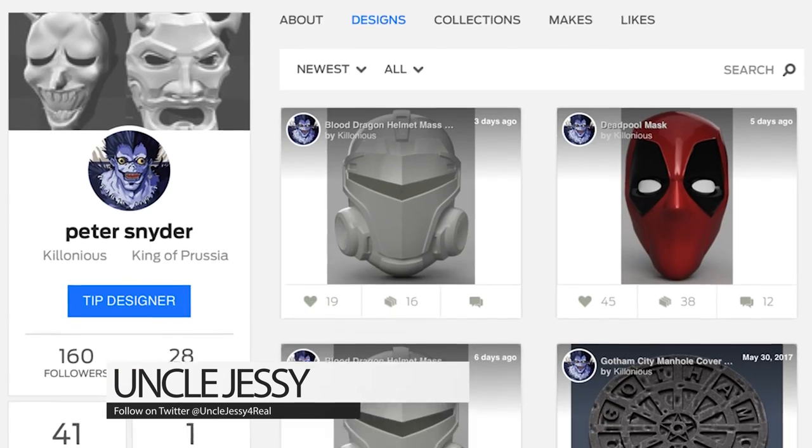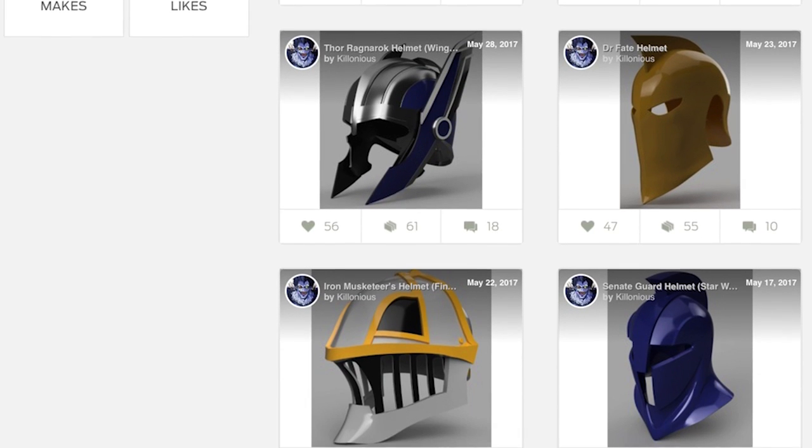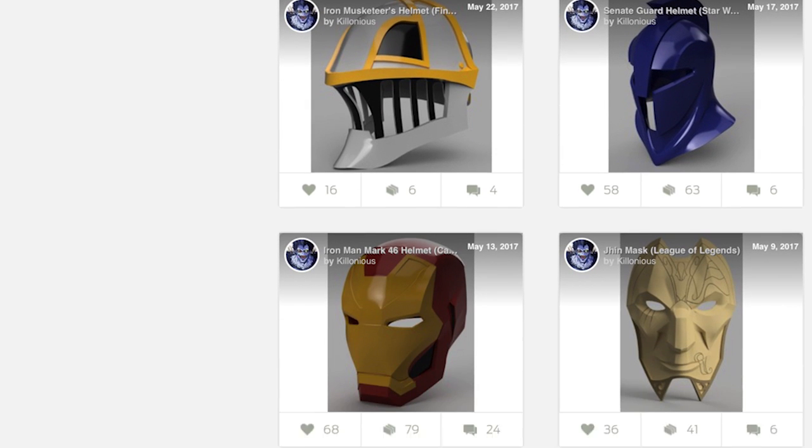Hey everybody, Uncle Jesse here. I just wanted to give a big shout out to Peter Snyder, aka Colonious over on Thingiverse, who is creating some absolutely ridiculous cosplay files that you can download and print. He actually watched one of my videos